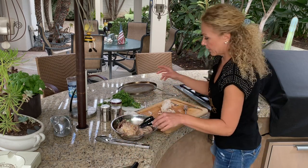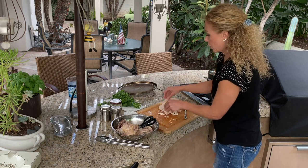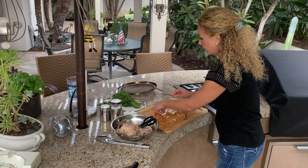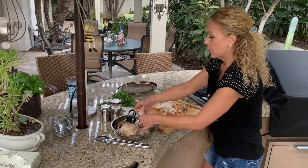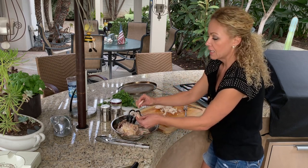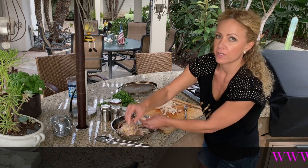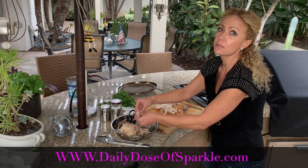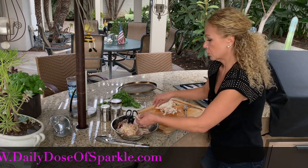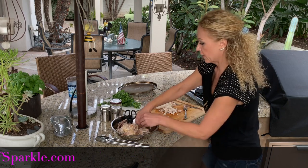Something to think through: keep your package that the chicken came in — that wrapper. Take all of your innards, all your guts, and the deboning scraps, put them in there, and take it right away to the trash can. If you leave chicken bones in your home trash overnight, it will smell to high heaven.